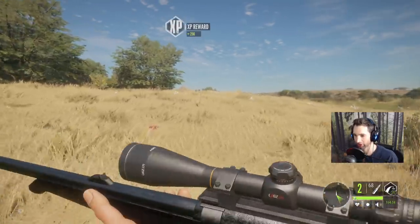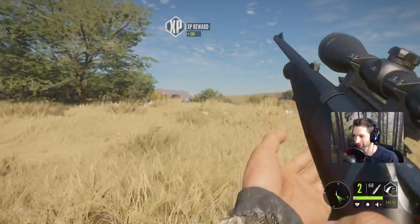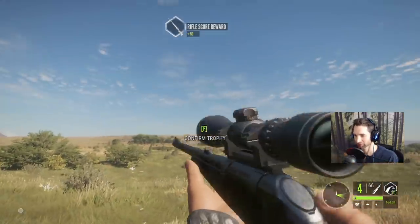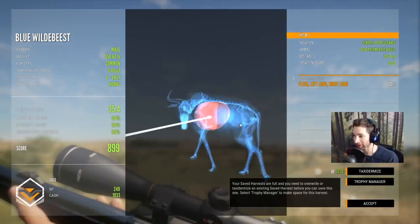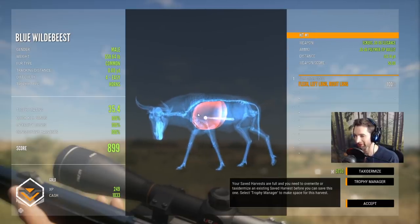Let's go over and pick up our wildebeest — this wildebeest has potential to be a pretty nice one as well. It is a pretty nice one — double lung shot and we got 100% at 155 yards out. I didn't quite lead it enough but I was still a little bit too high there. 899 gold — very nice, I'm happy with that.